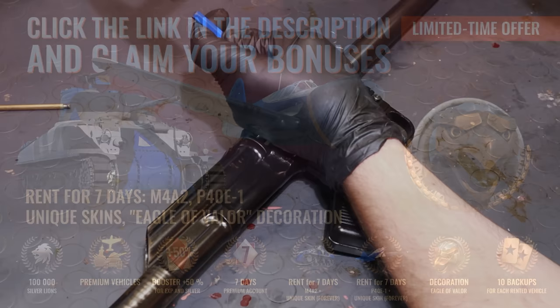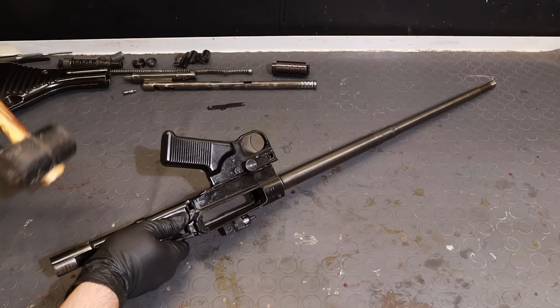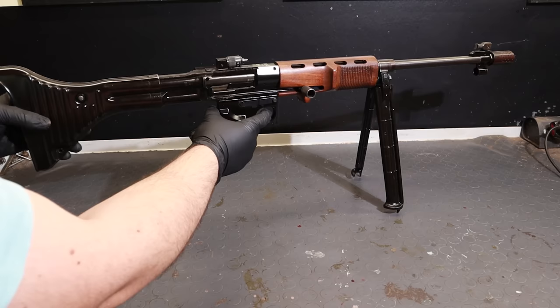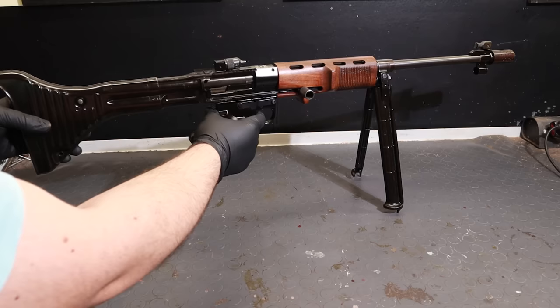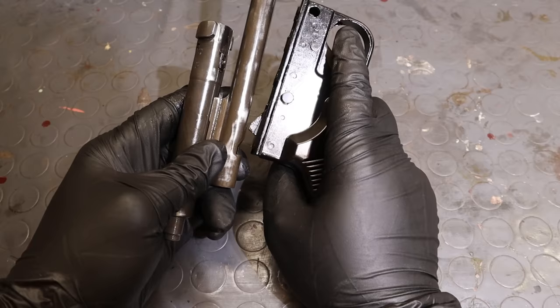Back to the FG-42. Let's give a closer look at the trigger group, which is the main reason I'm taking this thing apart. As you saw, most of the times pulling the trigger doesn't result in the gun firing, but only in a clicking sound. So this bit here is the trigger sear — it sticks out of the unit and engages this notch on the bolt carrier. Pulling the trigger should lower the sear, freeing the bolt carrier, which in turn fires the shot.